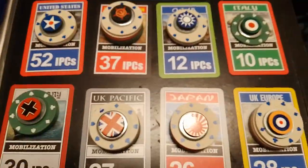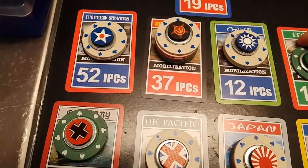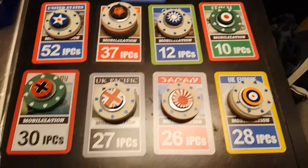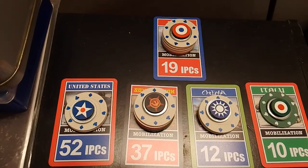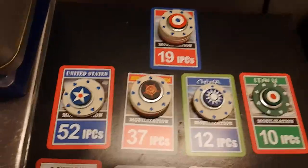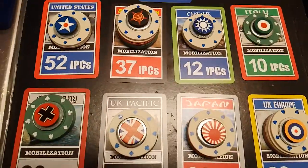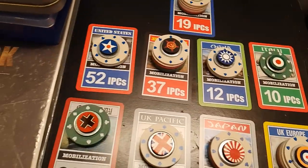What else is in the deck? We have these mobilization cards — one for each nation. They're handy for keeping your chips, cash, or anything on. When you purchase new units you can lay them out there so you're ready to put them down. I think they're a nice addition to the game.